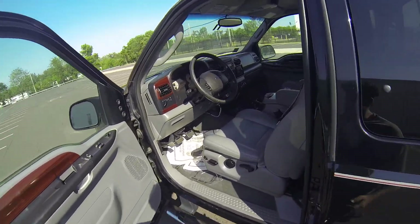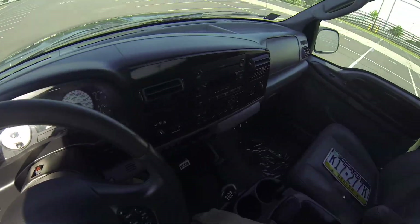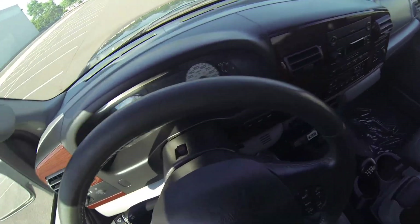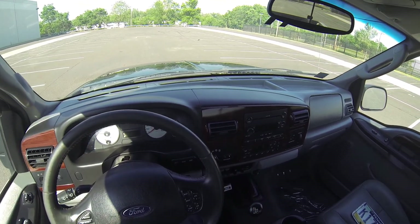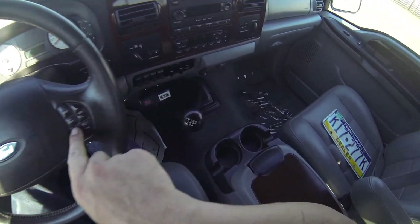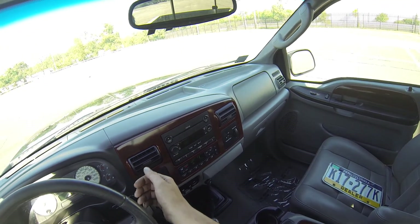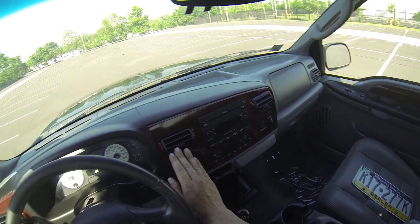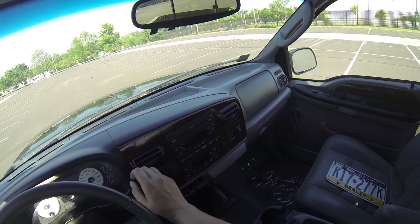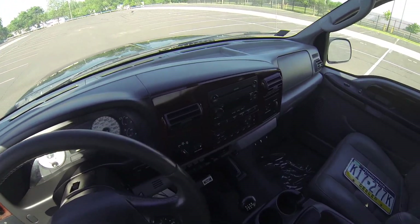I think we're ready for a test drive. I have the AC on — it is blowing out nice and comfortably cold. We'll try the heat for a brief moment; we can control that from the steering wheel. It's slowly starting to get warm and blowing out nice and hot, but we're going to take it back down because it's a hot day.